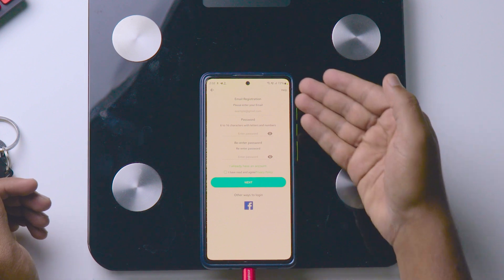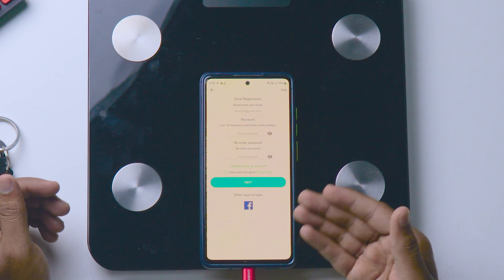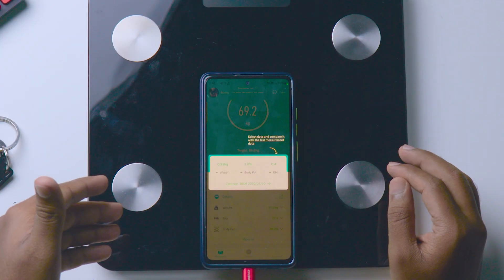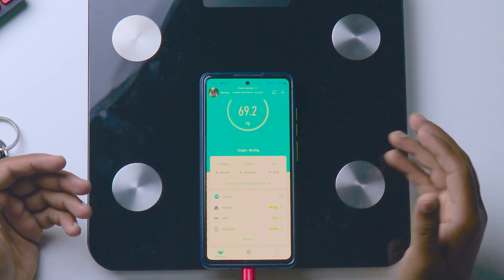I already registered in this app, so I'm clicking on login. If you click on register, these are the things you need to enter — or you can directly login with your Facebook account also.